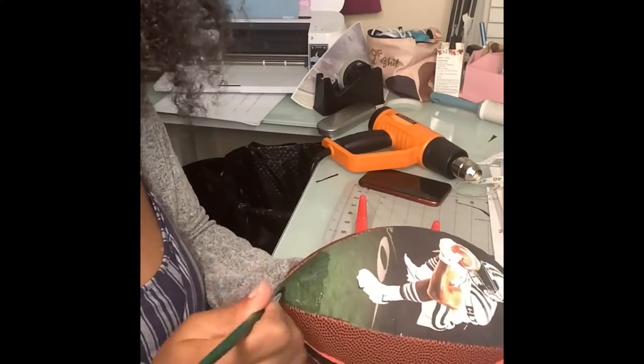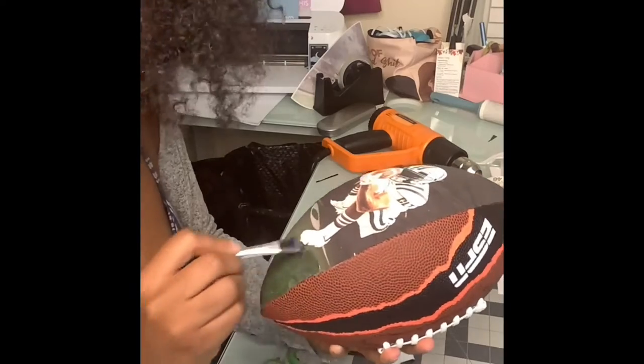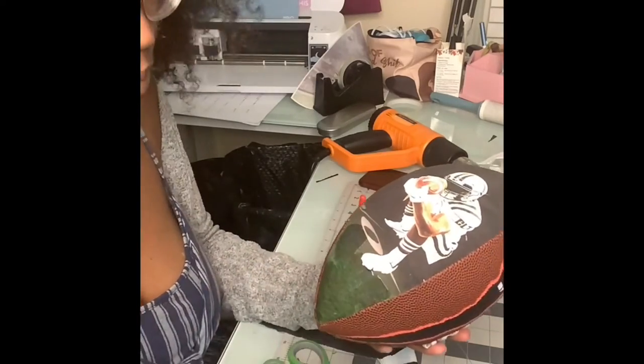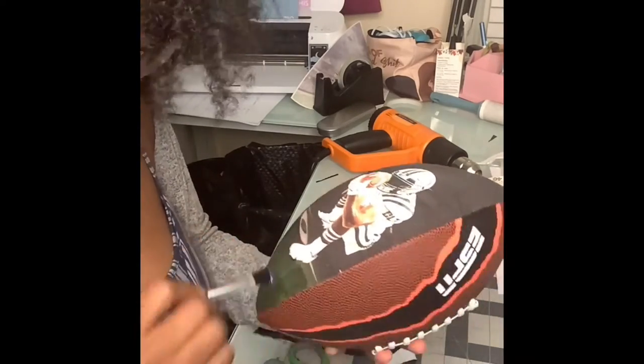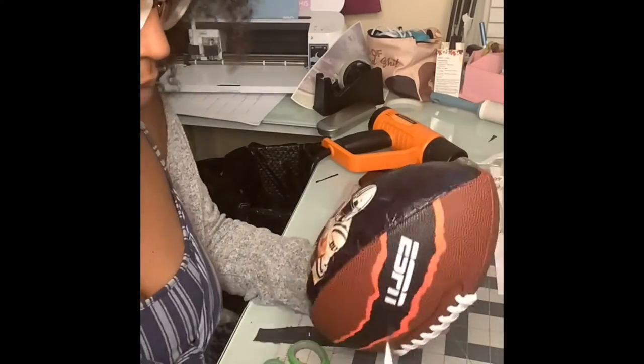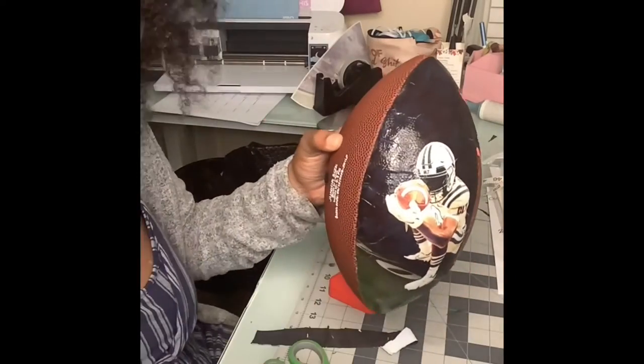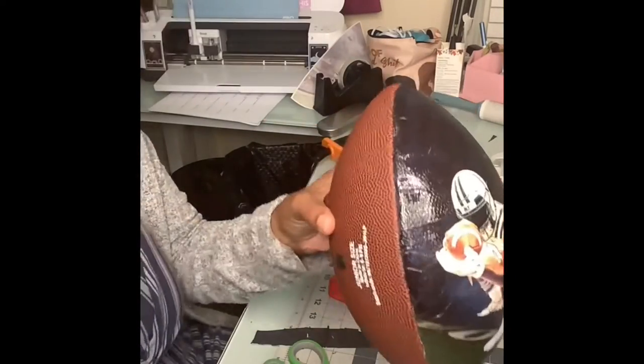Once I got my picture all heated up and melted onto the ball, I sealed it up and gave it a shiny coat with triple thick gloss — the kind that you dip and paint on. Just one nice coat of that, making sure to put it around the edges, and I was good to go.